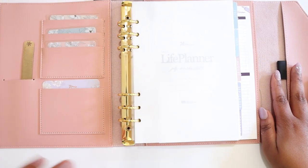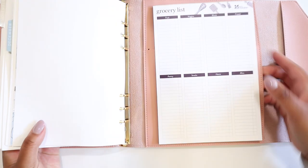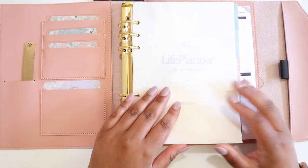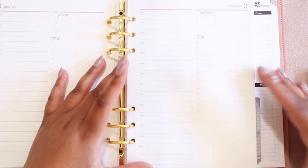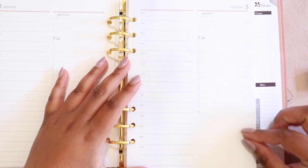Right now, I have some random stuff in here that I was playing with during launch week, including this grocery list notepad that I got on the website a while ago and some rulers and things like that. But what I want to talk about today is actually related to the daily spreads. If you ordered a daily duo or a daily agenda, your pages are going to look very similar to this layout.